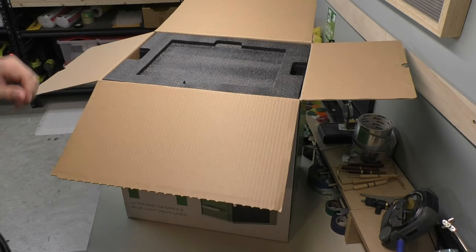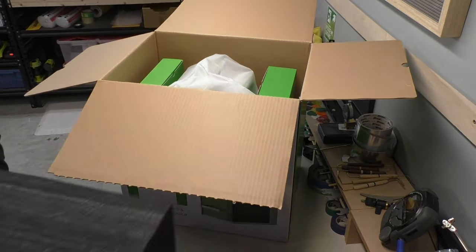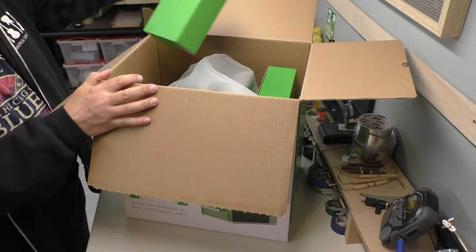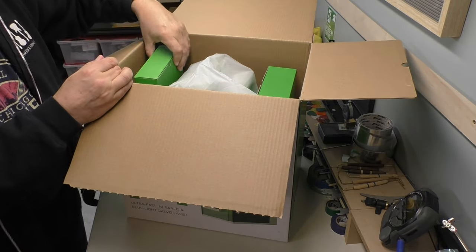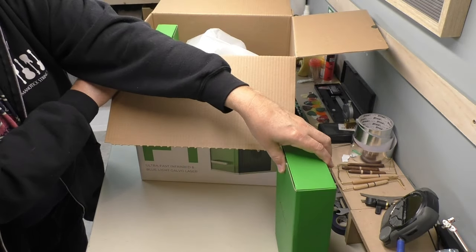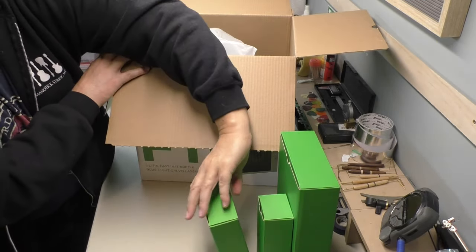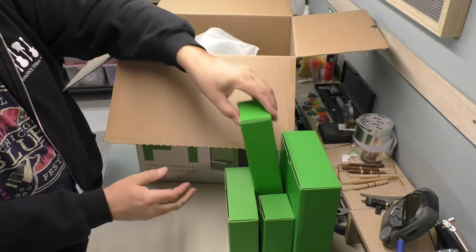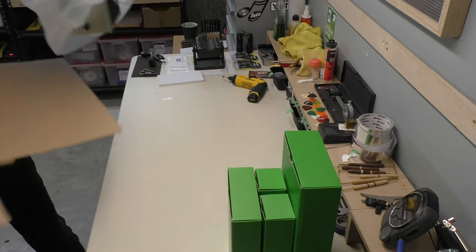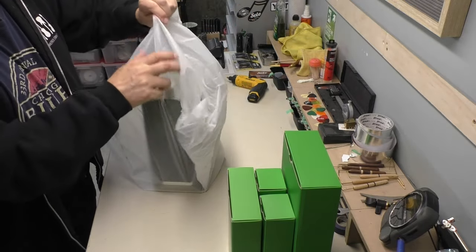Here's our first layer of foam — look at that, beautiful. The foam packaging is amazing. There are lots of little boxes — all nice branded Xtool boxes, very neat and tidy. We've got four boxes and the tools. I'm going to pull that out and put it on the workbench for a little reveal — are you ready? Ta-da!